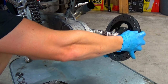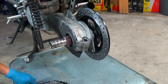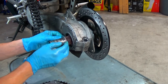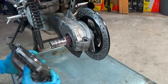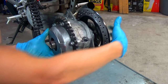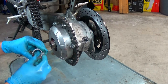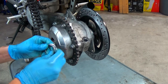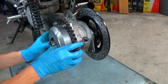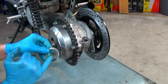Just slide the axle into the hub. Put the smaller washer on first — it has a flatter side and a more roundish side. Make sure the top hat gets fully seated into the seal of the driven sprocket. Here's that spring washer — the higher inner radius goes out toward the nut.